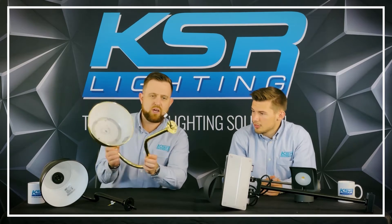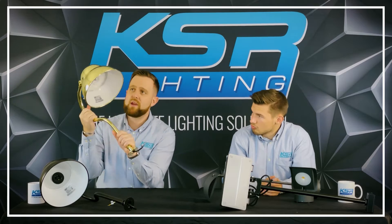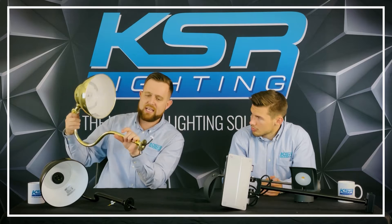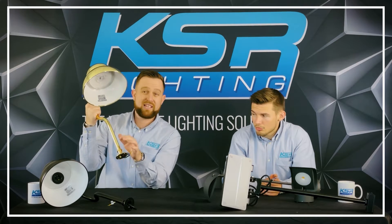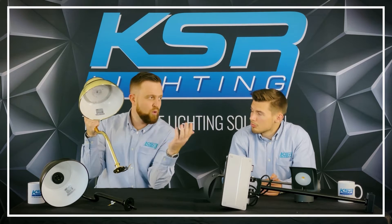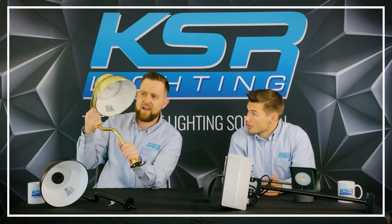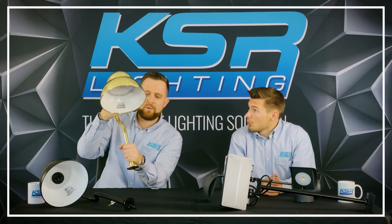We'll start with the Nevelda in the brass CCT, so it's a 20 watt, comes in brass or black. Being CCT, you're easily catered for when you turn up to site with an installed product — you don't necessarily need to worry about what lamps go in there. You can just select between the three colours, whichever would work best for that particular sign, because it could be different colours. So that's a really good option, and still quite popular.